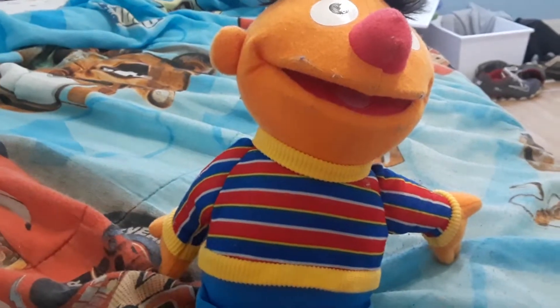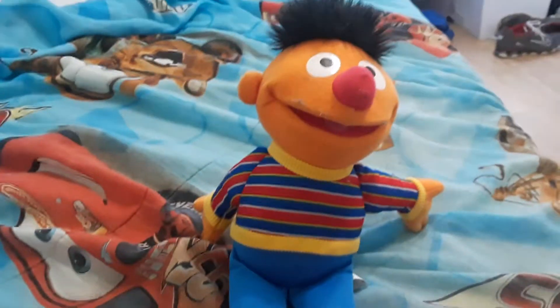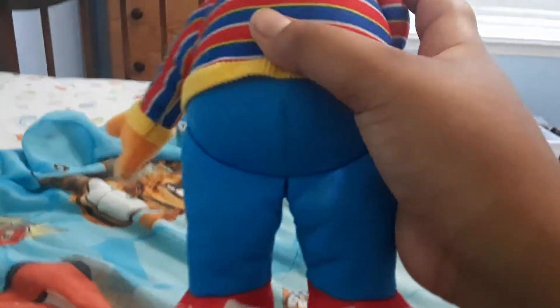Hey guys, this is Oscar Zoss here, and today we're going to show you a Sesame Street Ernie doll. This is a plush Ernie doll from Hasbro.